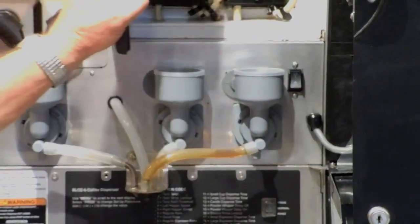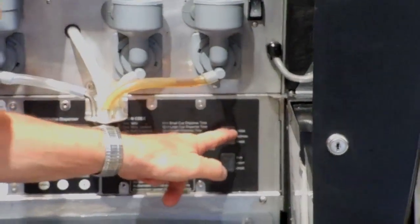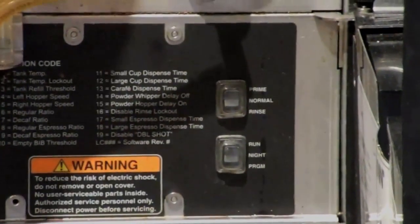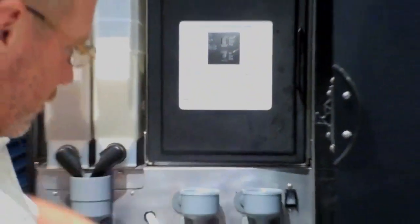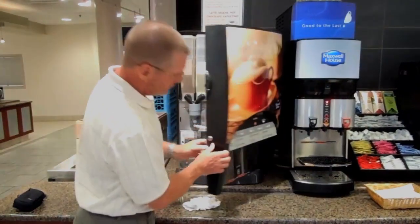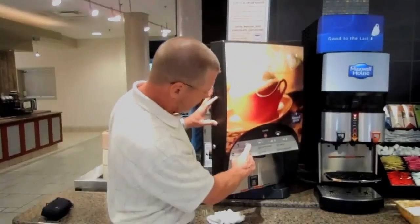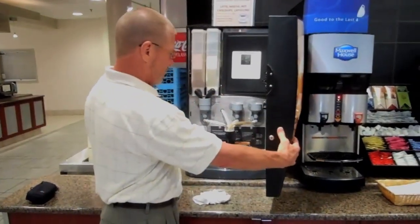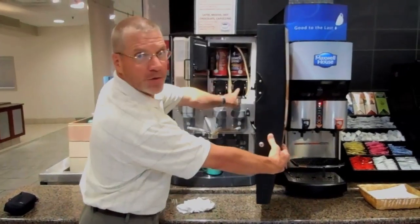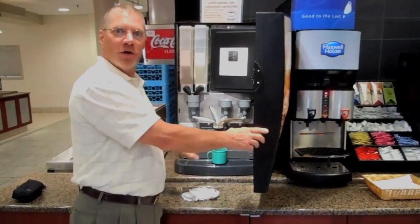Any time you put a new can in, you put this machine on prime. What that does is it draws just product, no water — it draws product from here and gets it into the pump. So you put it on prime, put a cup underneath, and then push the coffee button. You'll see the pump is working. When you see coffee come out of here, that's how you know it's primed.